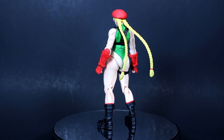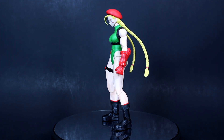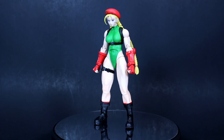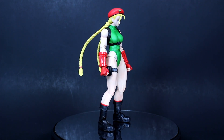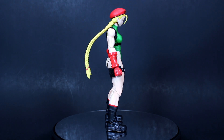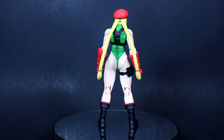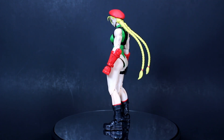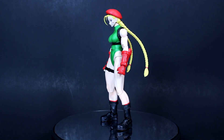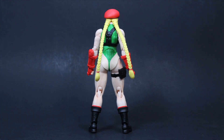SH Figuarts is a great company renowned for their paint, sculpt, and articulation. Very rarely do they put out a bad figure — even their early stuff was just a product of its time. I feel like Figuarts is really in their stride now, and generally you can expect a consistent level of quality. This figure is no exception — her paint is fantastic and all the parts look good.